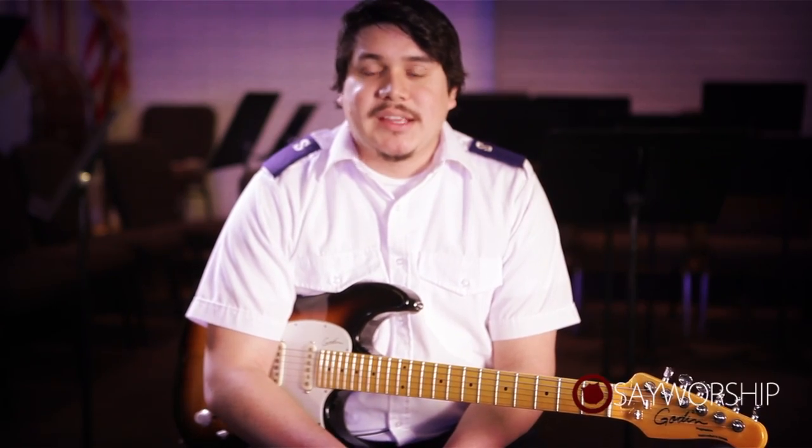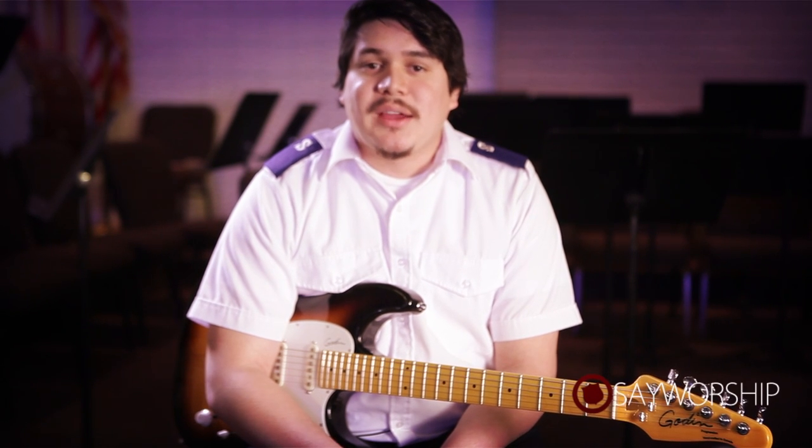So there you go. That's how I deal with inconsistent strumming. So if you're having any issues with your strumming or with scales or anything like that, work with a metronome and get it nice and even before you get with your praise team. Thanks.